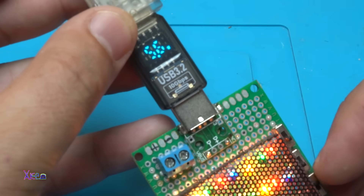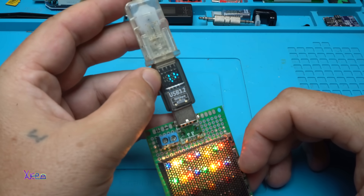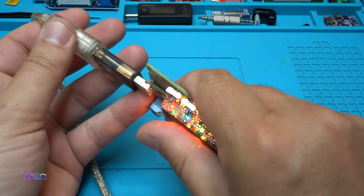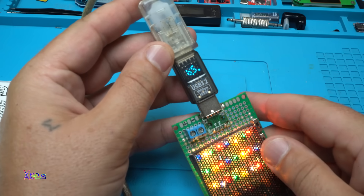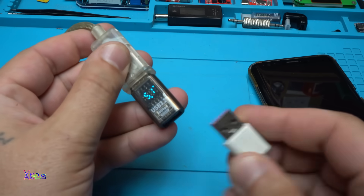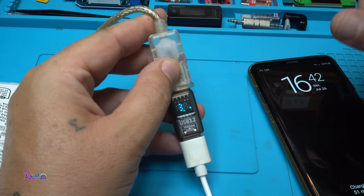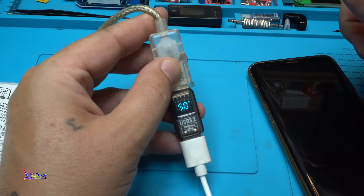On the second row there's a voltage drop to 4.9 volts, pulling 1.2 amperes at 5.8 watts. This is cool - you can monitor the voltage, amperes, and watts on this gadget. Third row shows 8.3 watts - it's getting hot! Yes, because it's pulling 1.7 to 1.8 amperes. Now I'm going to try charging my smartphone.